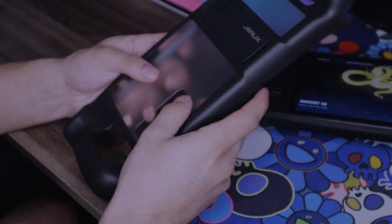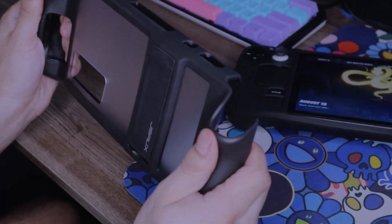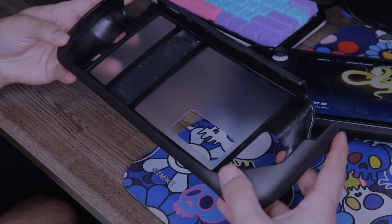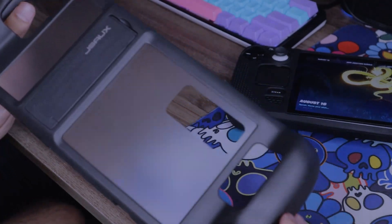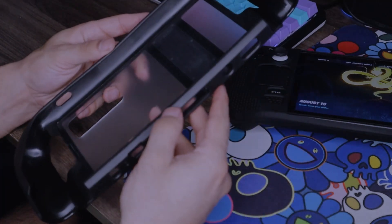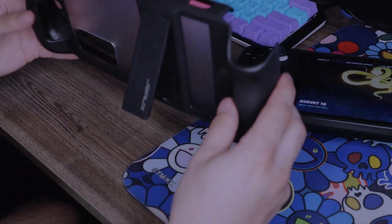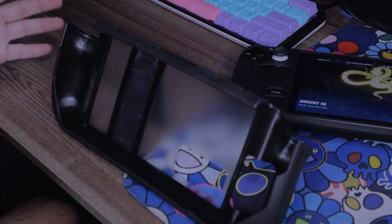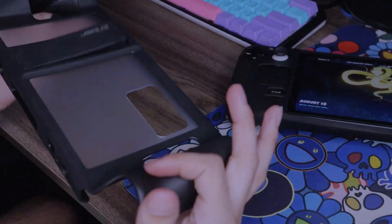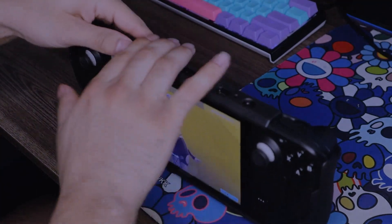Next they sent me this non-slip grip slash kickstand case. It has a clear matte or glazed matte finish on the back. What I really like about this one is the texture on these grips — it feels absolutely amazing. It does say that it's non-slip, so for sweaty hands this one will definitely help. It's very light and flexible — you're not going to drop this and break it.